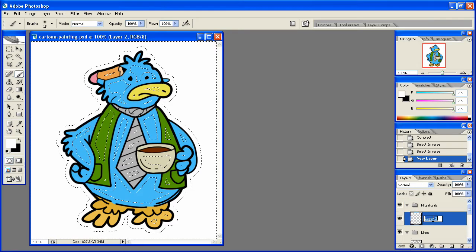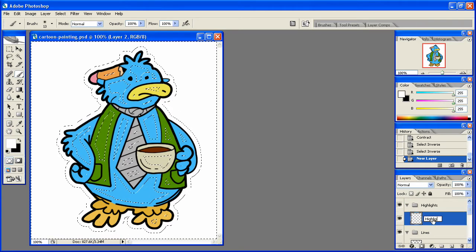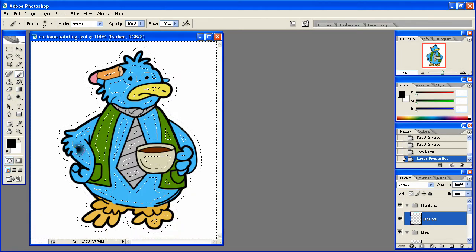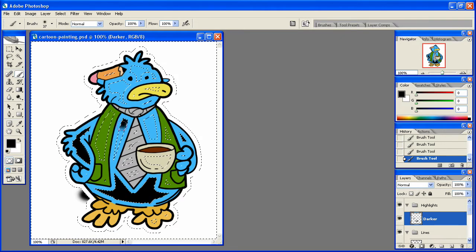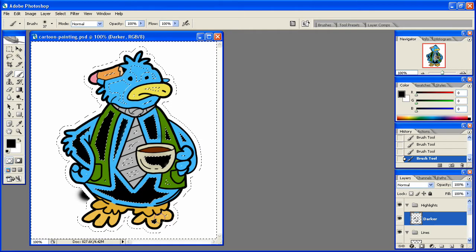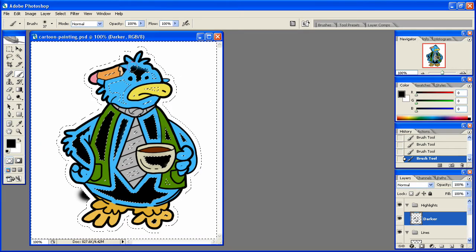We're going to create a new layer — this one is going to be the darker tones — and simply fill in the areas we want with black: here and here, all down through here, right in here, this one and this one, the coffee cup, right on the toes, and probably the ones in the face as well.